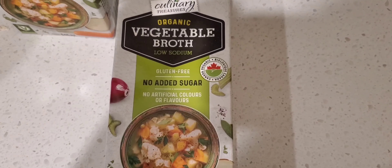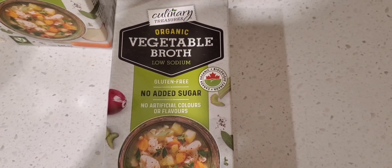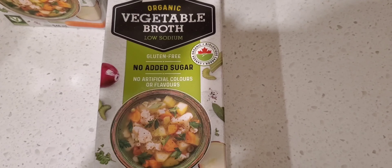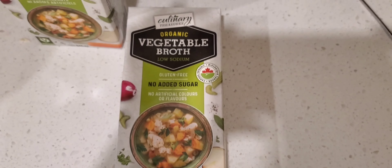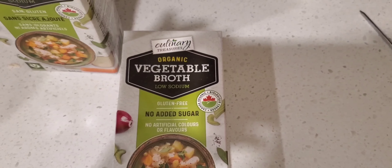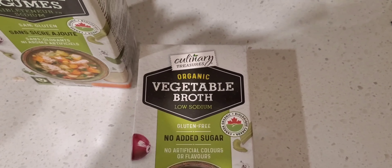We're using a gluten-free, no added sugar, no artificial coloring or flavor vegetable broth. This one is a very good one — we buy it at Costco and it also says organic.